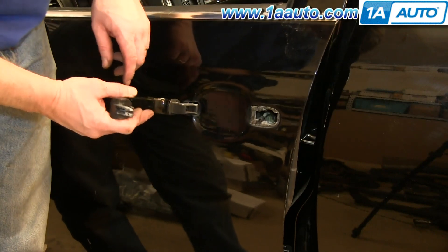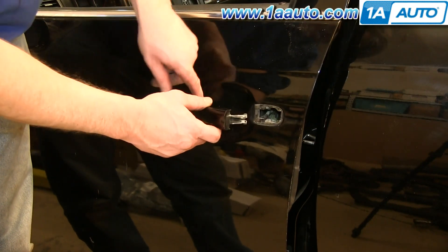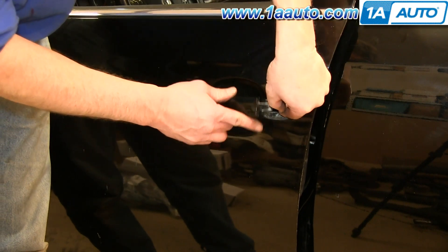Take your door handle, feed it back into the door, and then take the door handle cable and re-clip it to the handle.